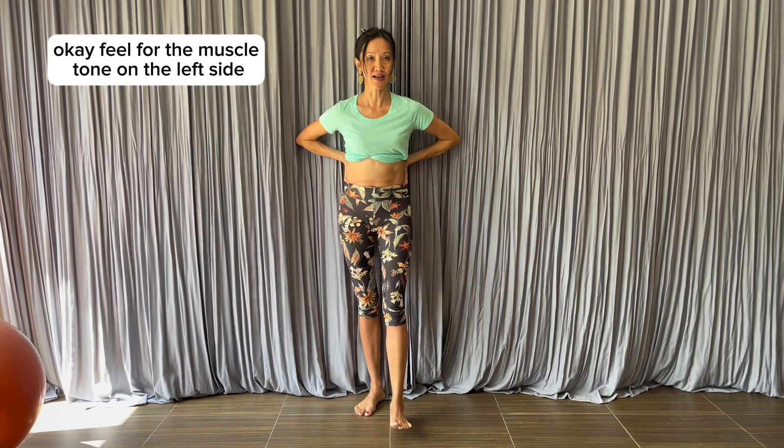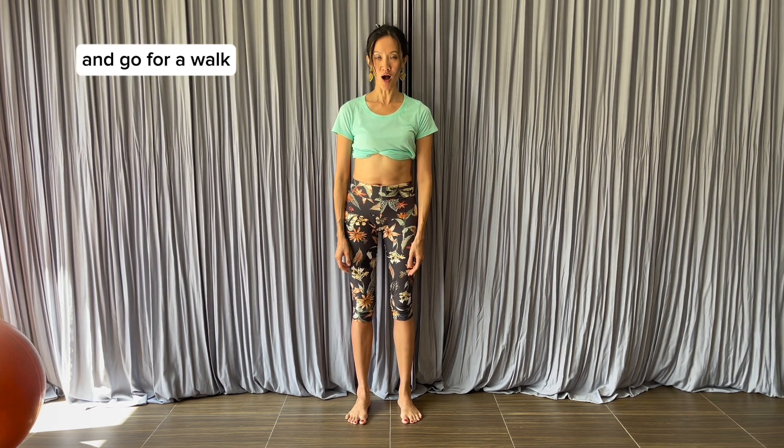Feel for the muscle tone on the left side. I'm going to stop here because I can sense a change already. Now see how you feel in your low back, and go for a walk.